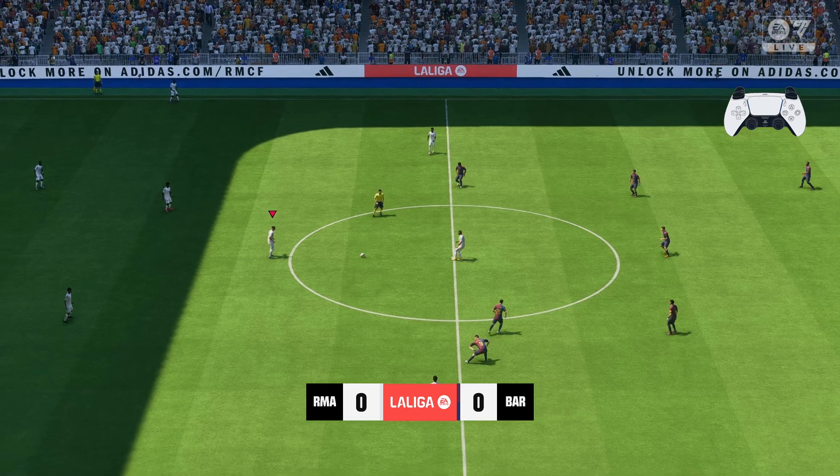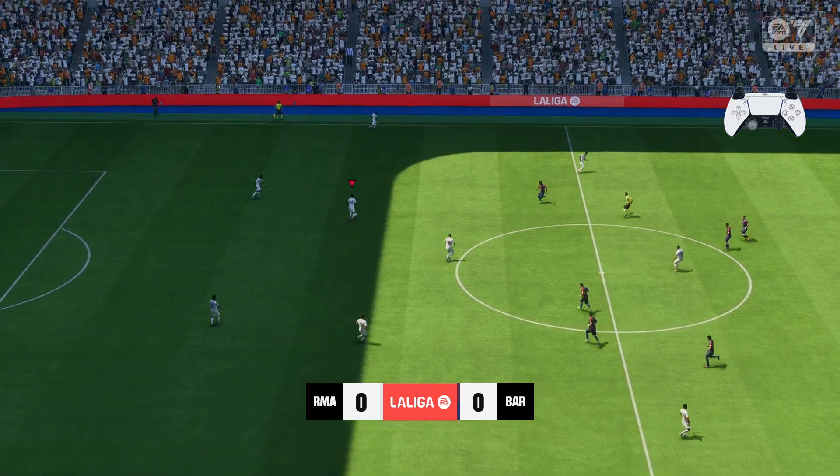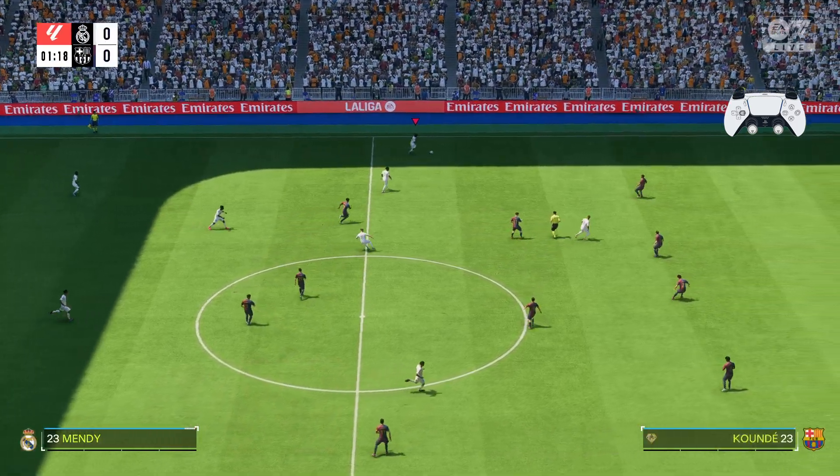Once done, you can now launch a game and test out the controller. Now you can play your game using your PS5 controller. Thanks for watching and I'll see you on the next one.